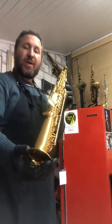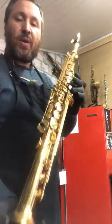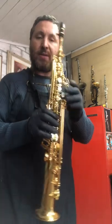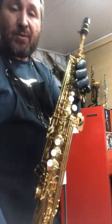Saxofone soprano Júpiter JSS-1000, instrumento da linha profissional da marca Júpiter, que eu diria que é uma das melhores opções que temos hoje no mercado em termos de instrumento semiprofissional, quase um profissional de entrada.